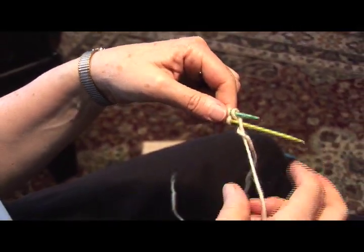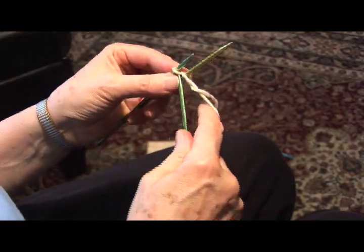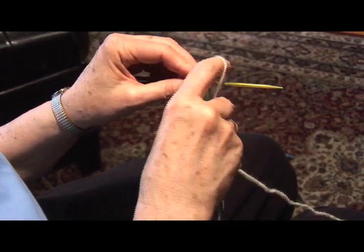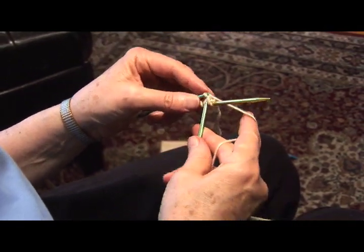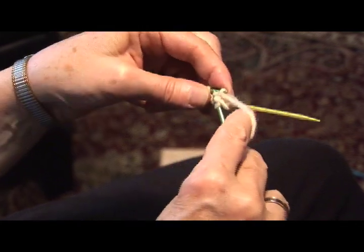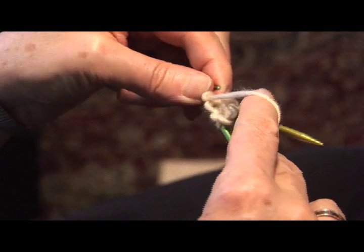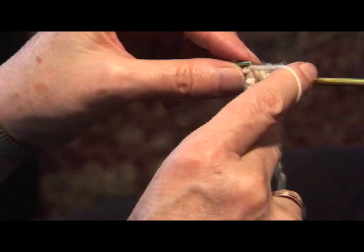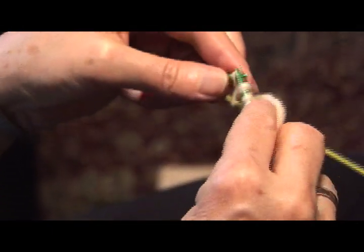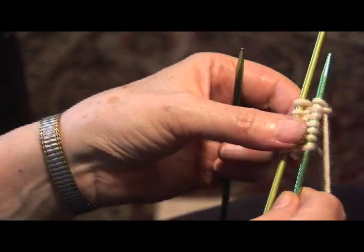Pull the lower needle out, the upper needle back in to knit, and we're going to knit off the seven stitches on the other side of the needle. Now we have a total of fourteen stitches on the two sides.